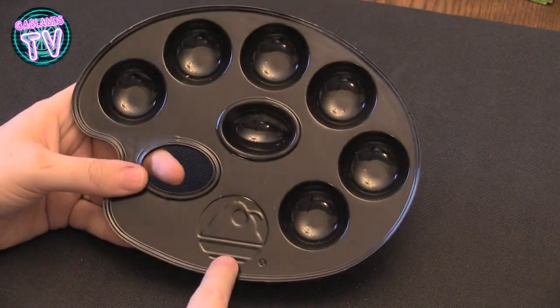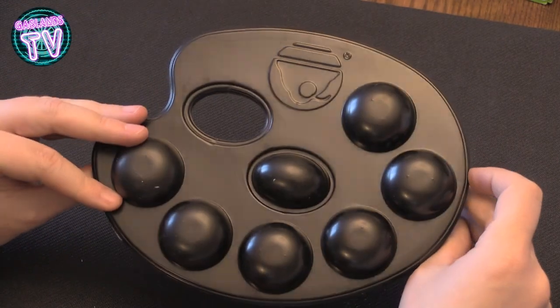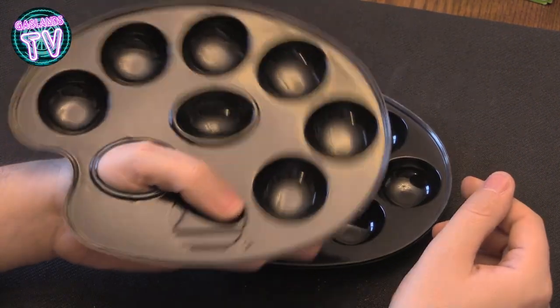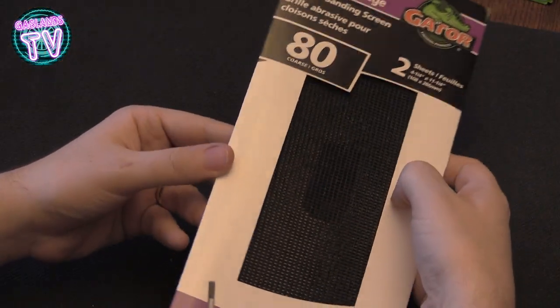My ice cream shop has these things you could use to test different ice cream flavors, and I just asked them if I could have some and they gave me like a hundred of these. Pretty cool — it's comfortable and you can feel like Bob if you want to.